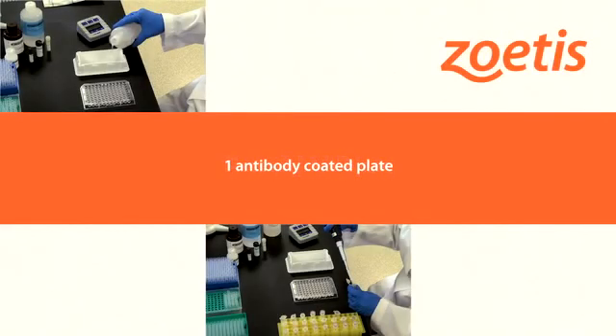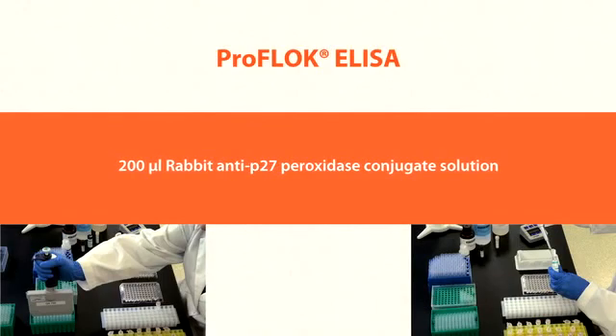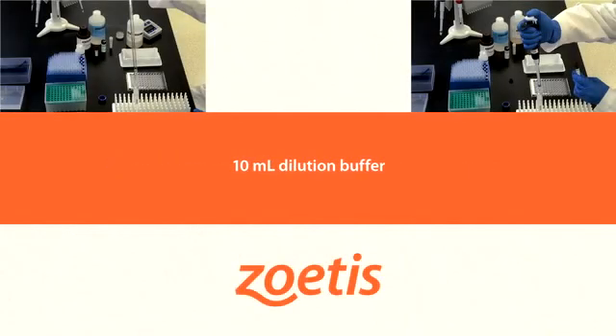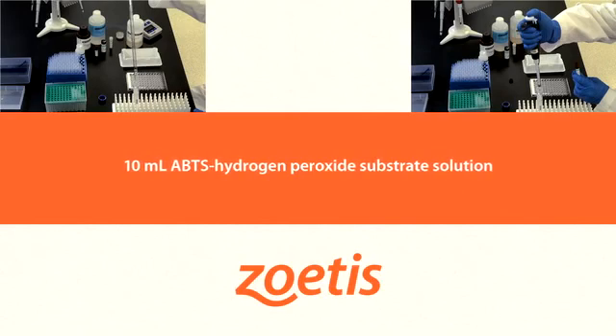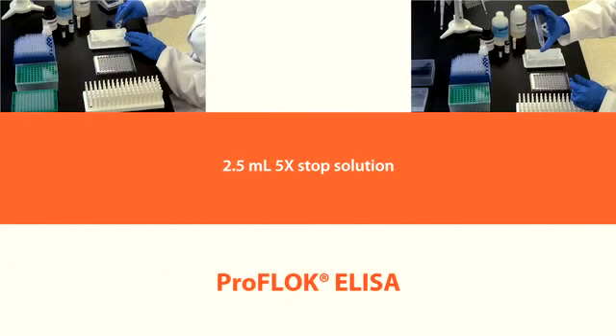For ALV Plus: one antibody-coated plate, 300 microliters positive control, 300 microliters negative control serum, 200 microliters rabbit anti-p27 peroxidase conjugate solution, 10 milliliters dilution buffer, 10 milliliters ABTS hydrogen peroxide substrate solution, 2.5 milliliters 5x stop solution, 20 milliliters 20x wash solution, and one directional insert. Be sure to examine the test kit contents before testing begins.